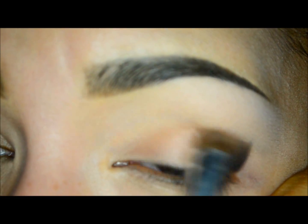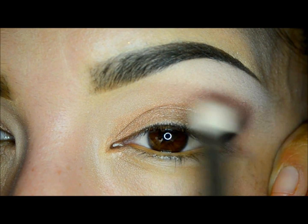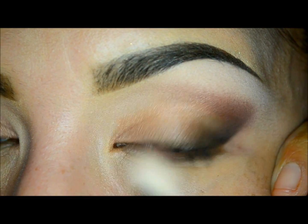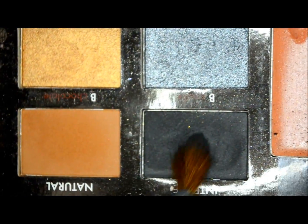Now I will take the eyeshadow in plum as a transition color and apply it with a fluffy brush. I will diffuse this shadow with the ivory that we applied on the brow bone.